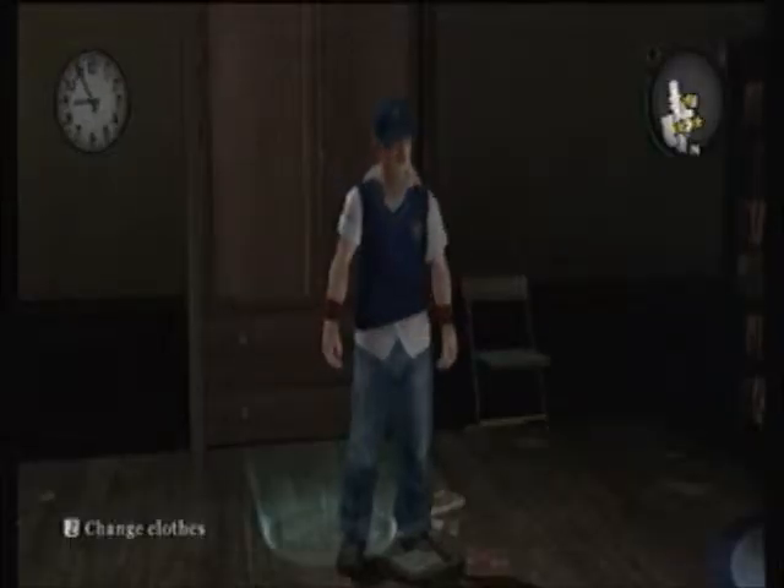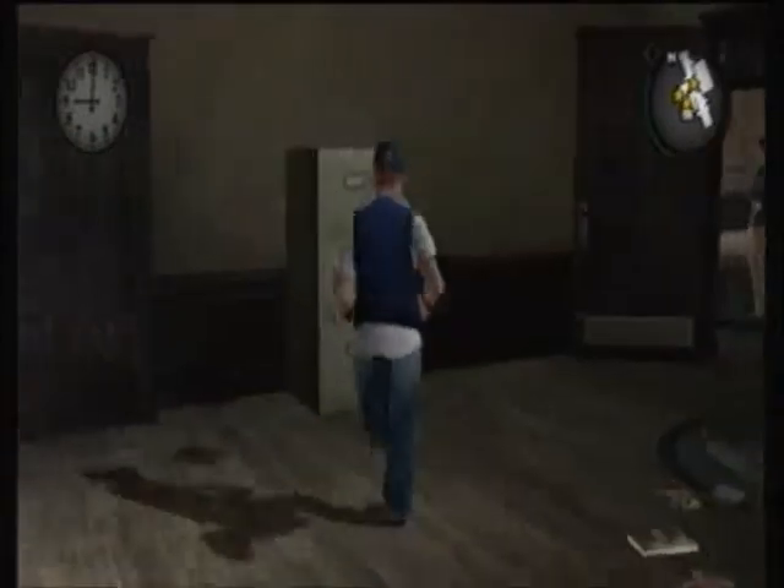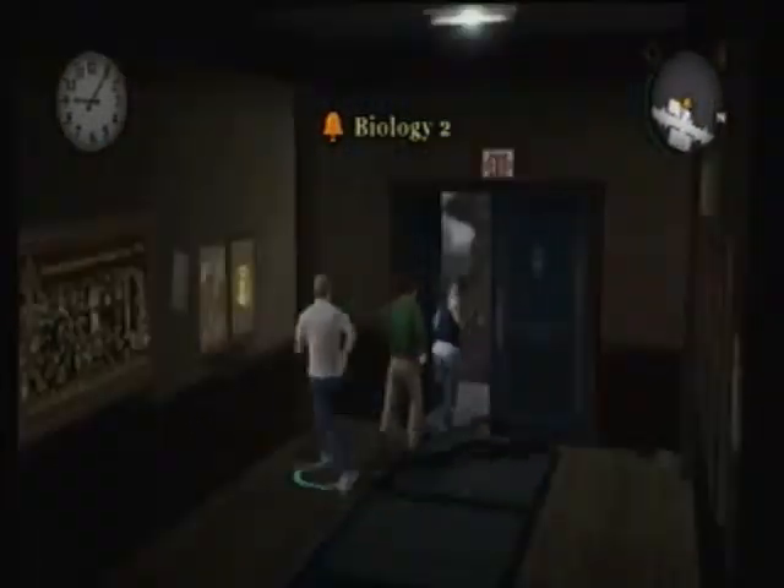Hello, Magnus here for another episode of Bully: The Scholarship Edition. In the last episode, we did a bunch of pranks on Halloween, ending with a big prank. Unfortunately, I didn't get all the Halloween collectibles, but I can get some of them later. Unfortunately, I cannot get pumpkins. Sad. Sad be that.